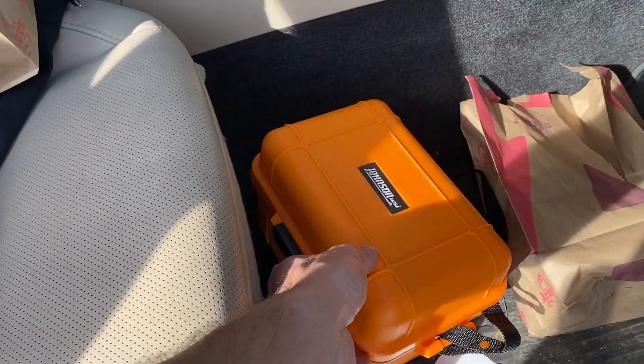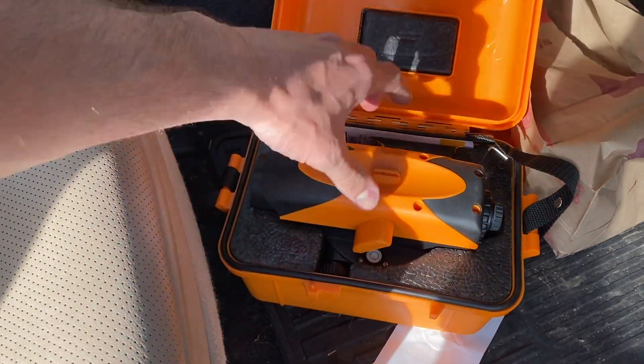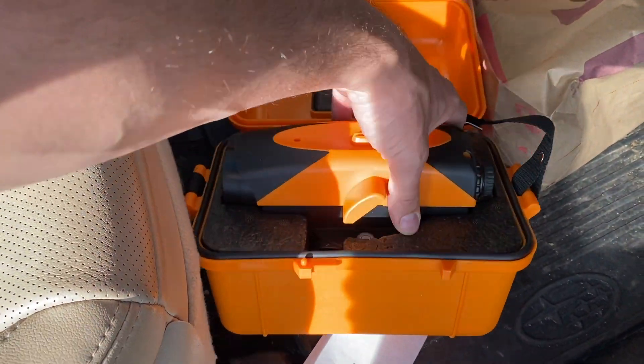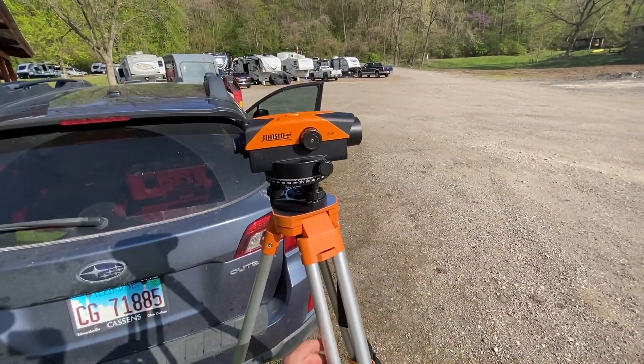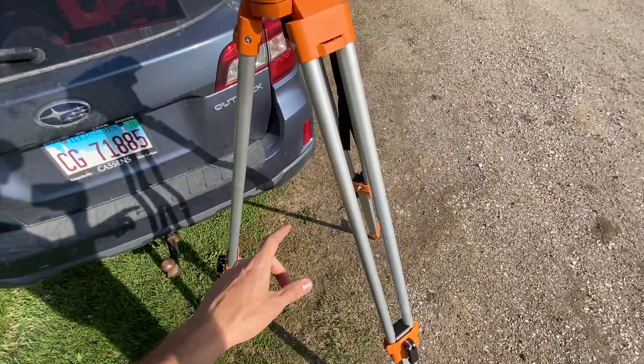We got this brand new optical level that I'm going to put together here. $300 from Menards — nothing too fancy. You get it set up on your points.